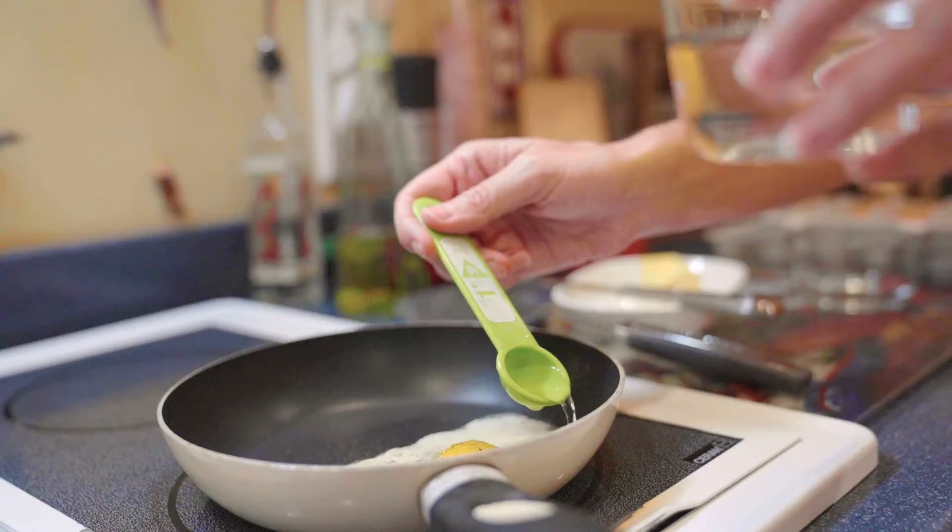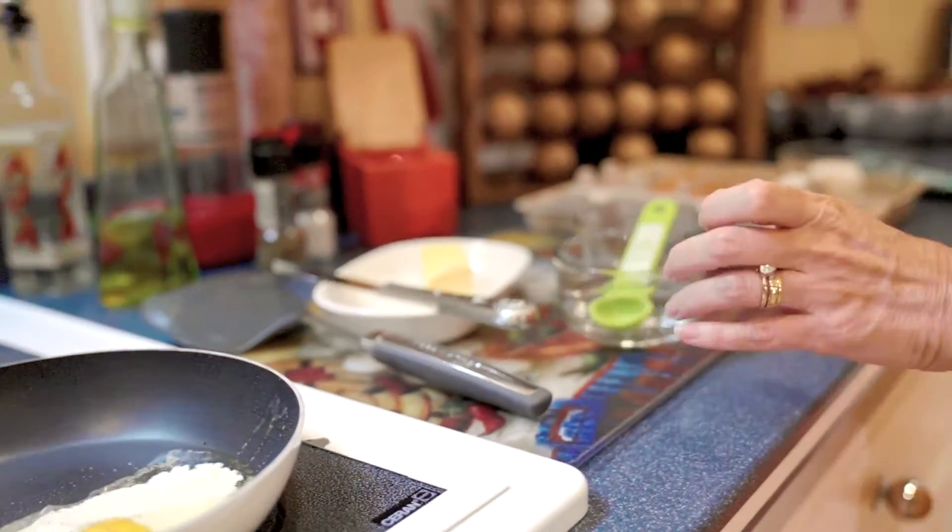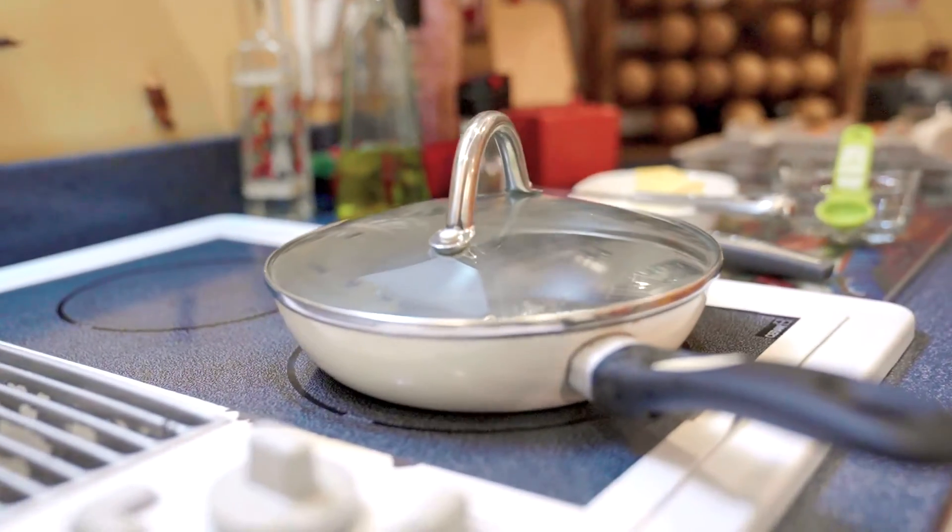At that point you're going to spoon in a teaspoon of water — a teaspoon per egg, so two eggs, two teaspoons. Immediately add the lid and then you're going to let these eggs steam.